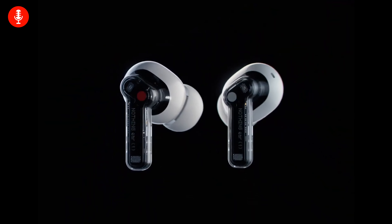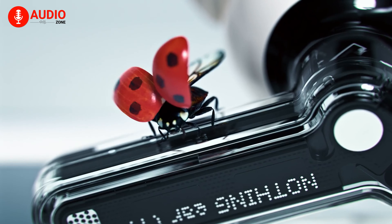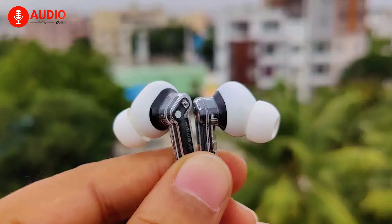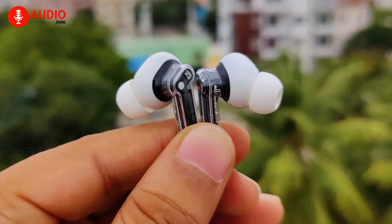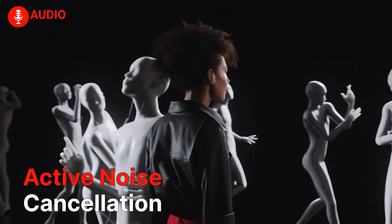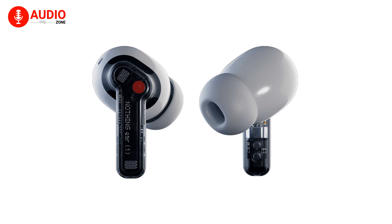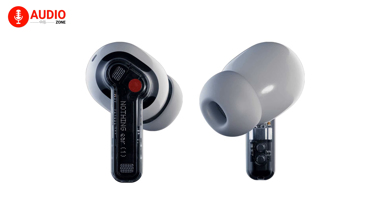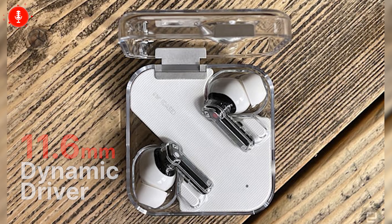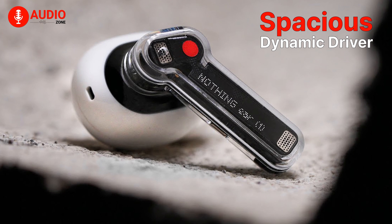Even if you might not expect too much out of these earbuds, they do offer some promising specs. Just look at its features: it's an ultralight earbud weighing around 4.7 grams, with active noise cancellation, ergonomic eartips for comfort, an 11.6mm dynamic driver for great sound delivery, and a spacious air chamber for a comfortable top-notch music experience.